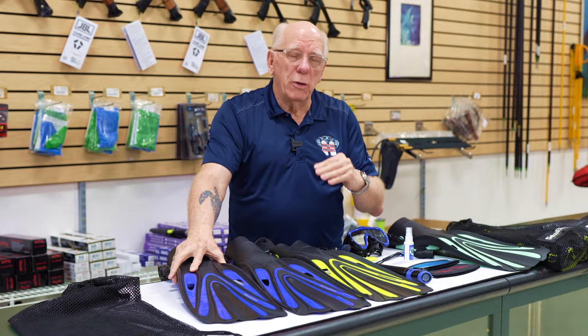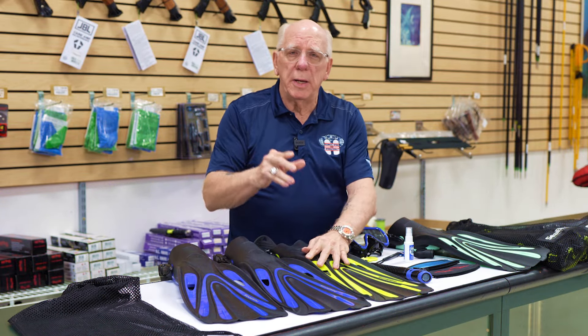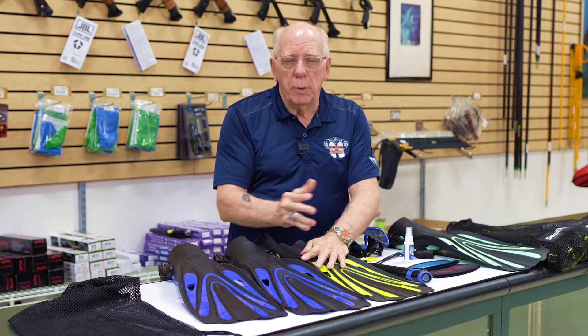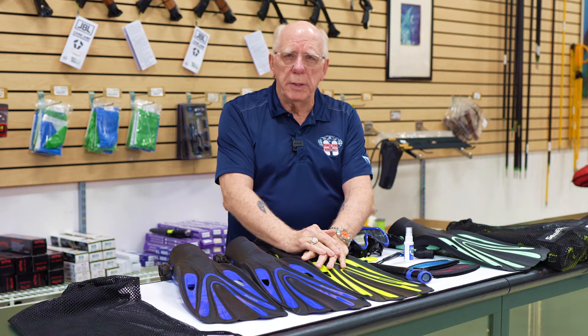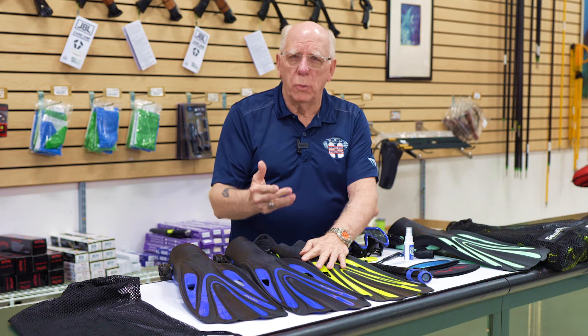You can actually use these not just as a starter set. If you're a diver looking to replace some older equipment that is damaged, lost, or whatever it happens to be, this is a really good value.